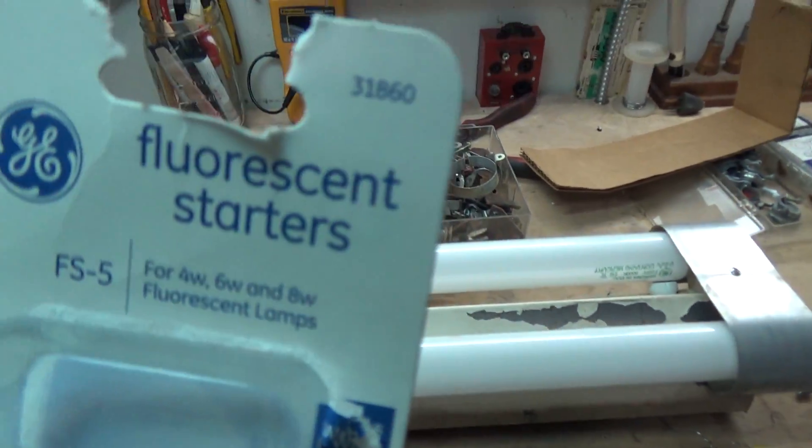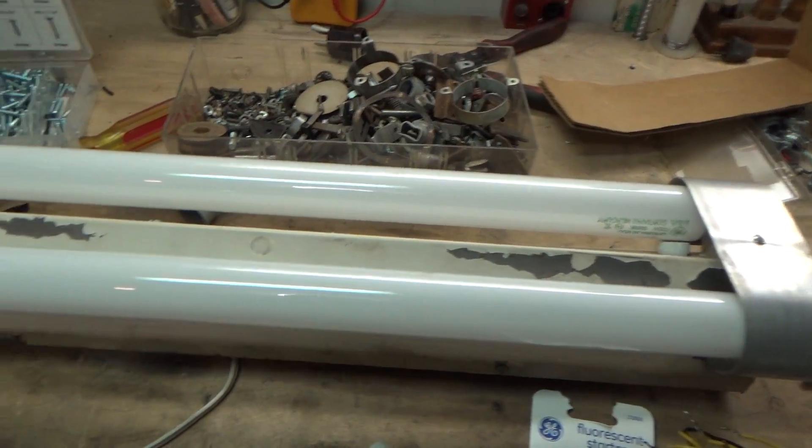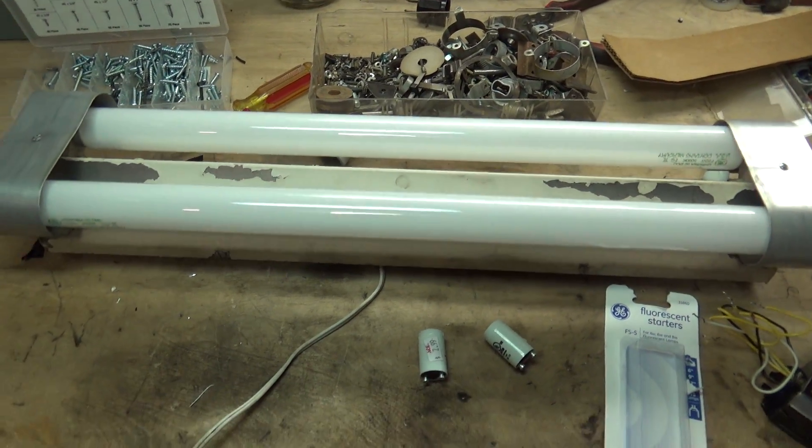Got these at Lowe's — these are some FS5 starters specifically designed for F20T12s, which I got both of them in this. See, they start up pretty quick.